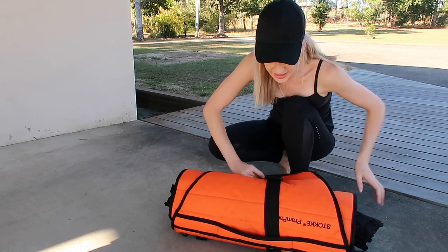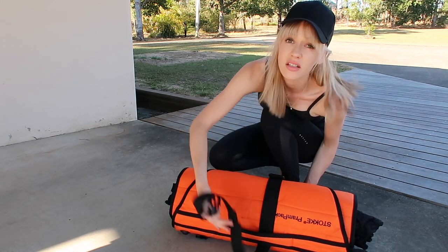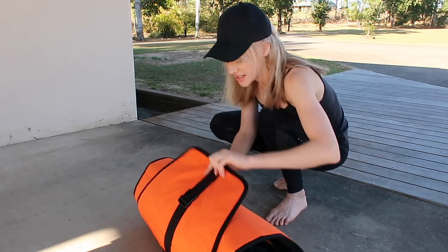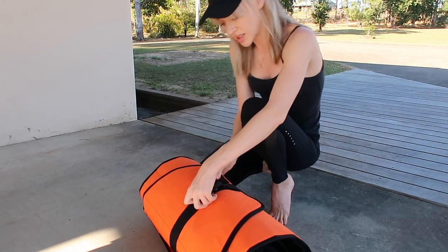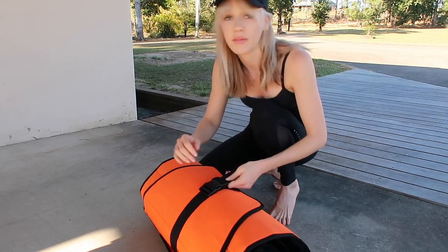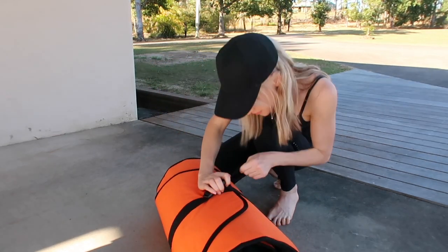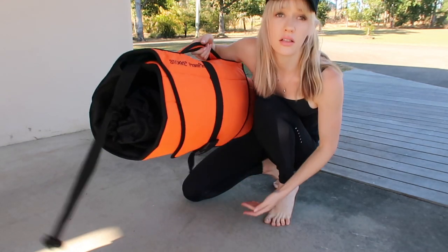So you just hold that lightly there, you hold this end, pass it around, pull it back, flip it in, and then from there you can pull it a bit tighter, and there we are, like this.